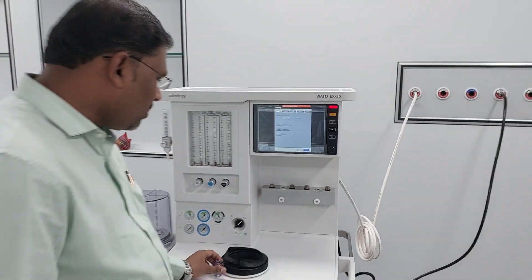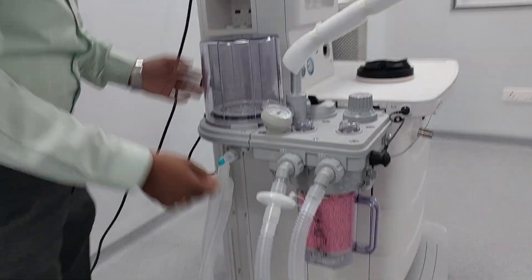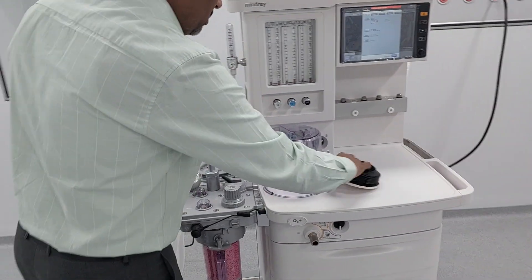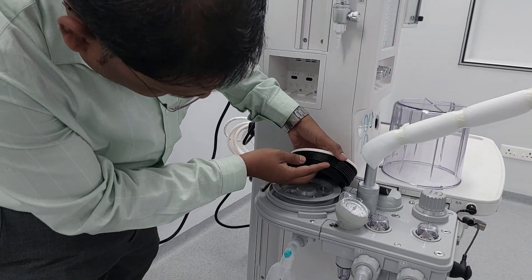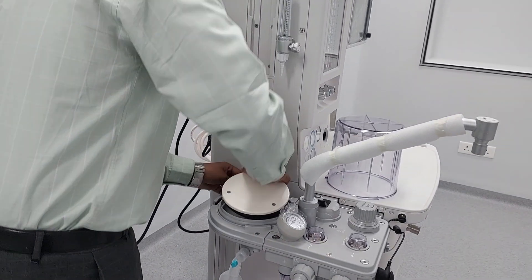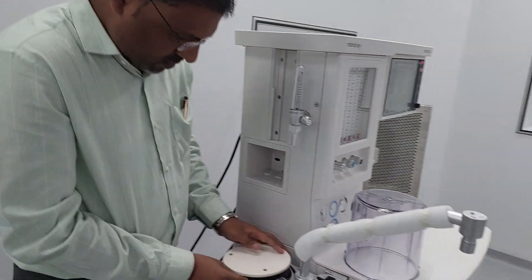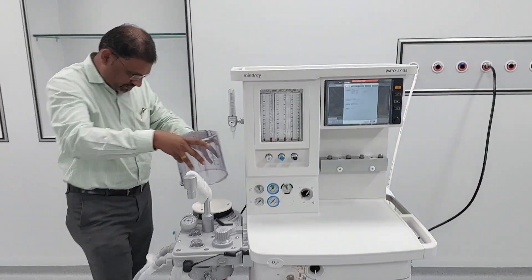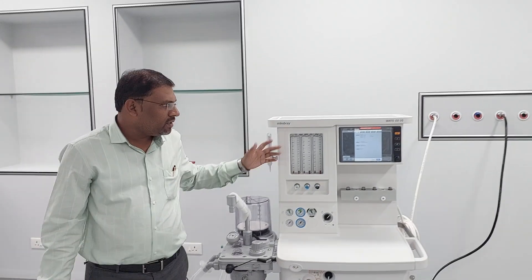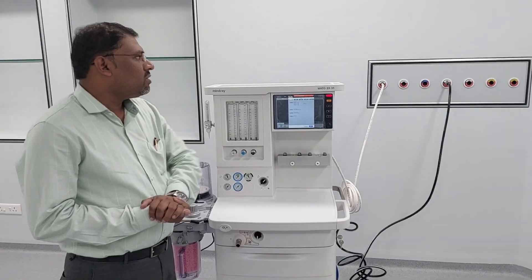Press 'Done'. Now reassemble the components — fix the water track properly and make it tight. After that, reinstall the bellows and fix them properly. If there are any leaks inside, the machine will not work properly. So fix everything and restore. In this way you can perform the flow sensor calibration on the Mindray Vado AF. Thank you.